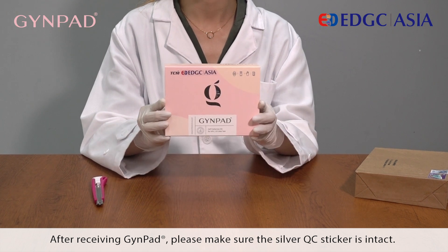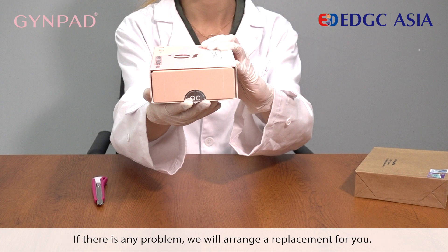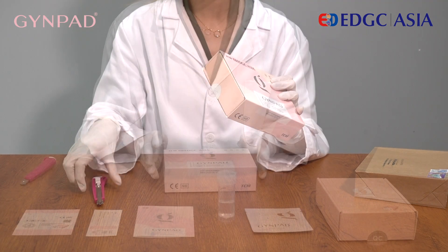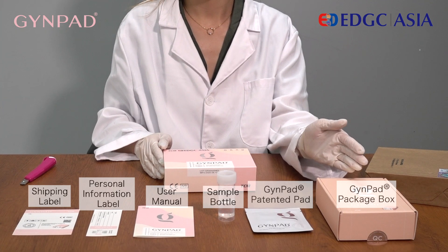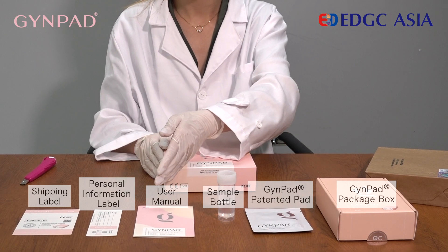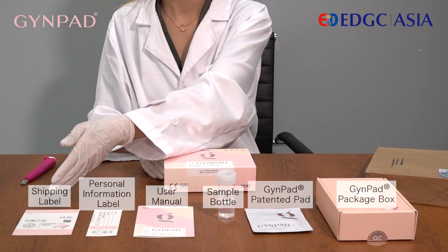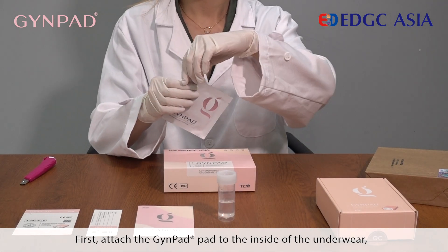After receiving the Guide Pad, please make sure the silver QC sticker is intact. If there is any problem, we will arrange a replacement for you. Now open the Guide Pad cover. You will see the following accessories: Guide Pad package box, Guide Pad, painted pad, sample bottle, user manual, personal information label, and shipping label.